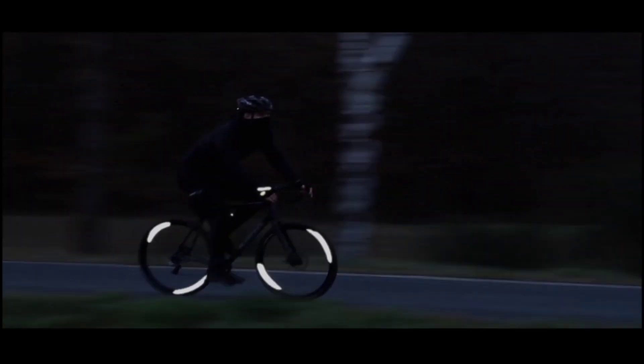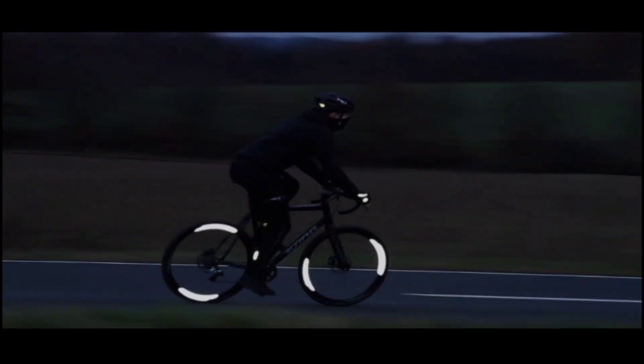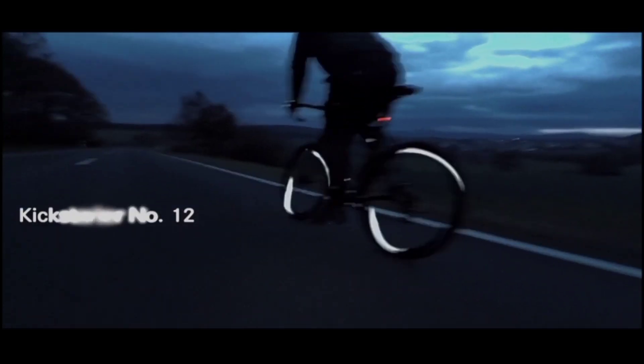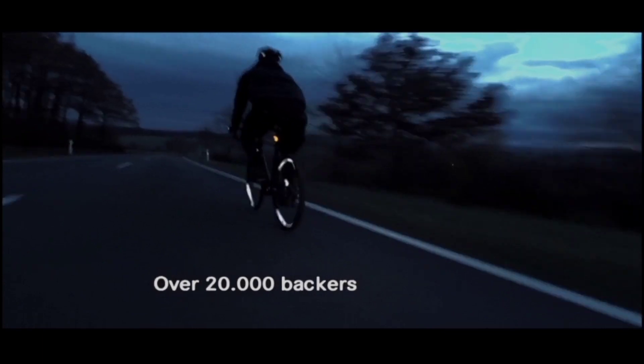Now it's time to present to you the new 360 Omni Wheel Reflector. Completely revised and made of brand new material. Even lighter, even more durable, and even better to mount.